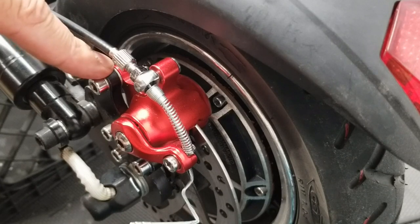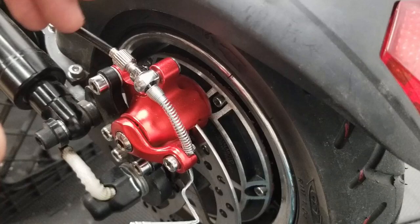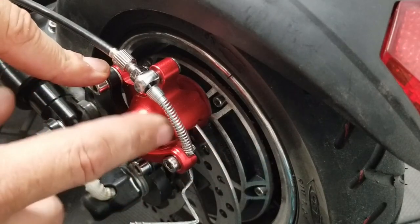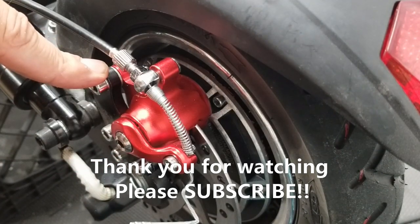That's it on the brake adjustment tutorial for the Nanrobot D5 Plus 2.0. If I missed something, put it down in the comments, and hopefully you find this helpful. If you did, hit the subscribe button, like the video, and as always, ride safe.